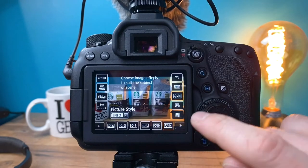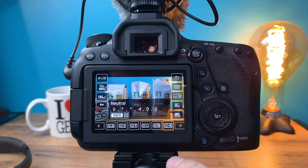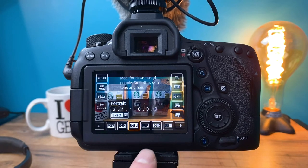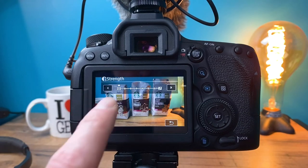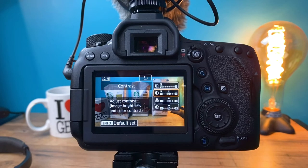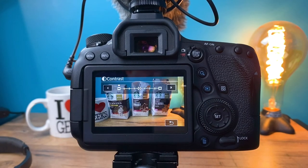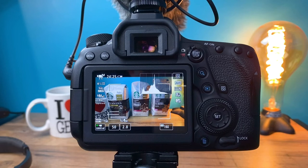The next thing I want to go over is the picture style. There are a bunch of different styles built in — standard, portrait, landscape, and more. I tend to shoot in the neutral style because it gives me more control in post-production in Adobe Premiere. Within neutral, I tend to dial some settings down: I dial sharpness strength all the way down to zero and add sharpening back in post. I also found what works really well is to have your contrast all the way down — this gives you the greatest dynamic range in post-production by lifting shadows and dropping highlights.